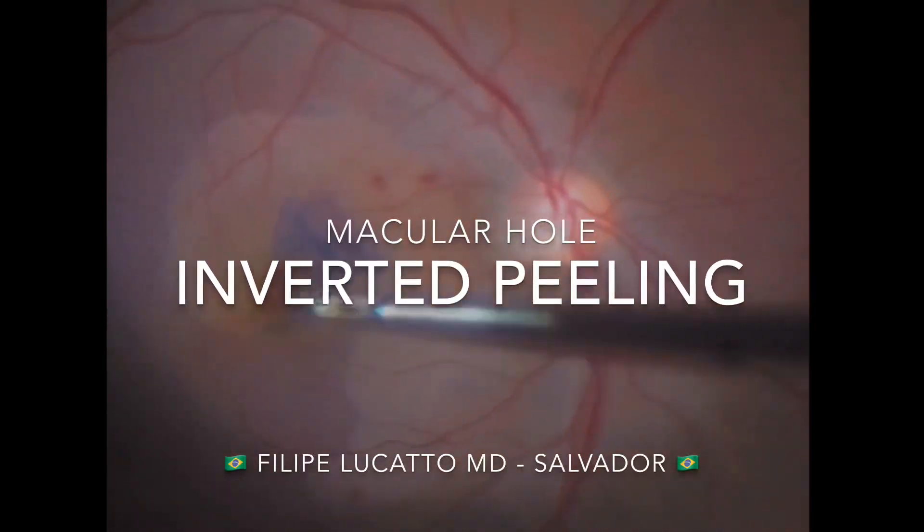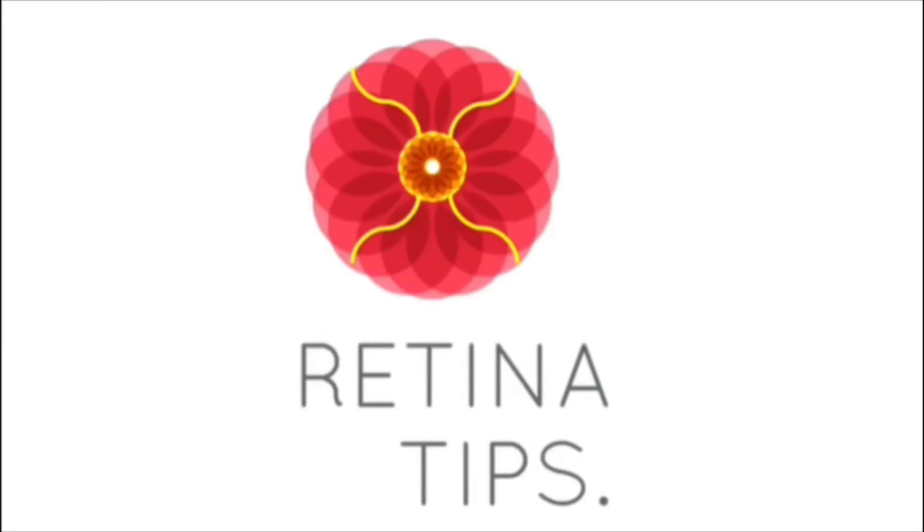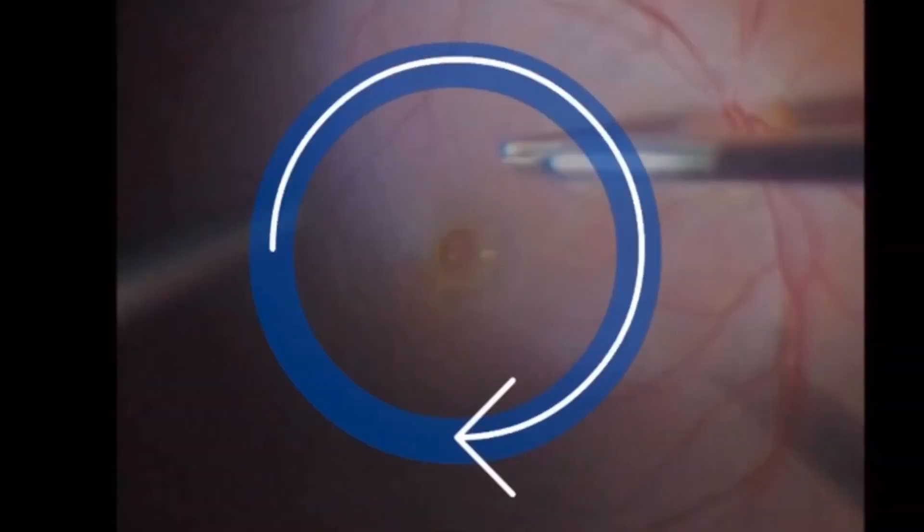In this video we discuss tips about the inverted peeling technique. This is a good technique to treat large and chronic macular holes, as well as those secondary to trauma and high myopia.